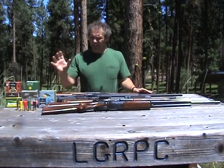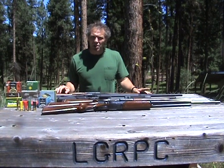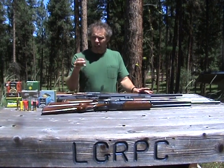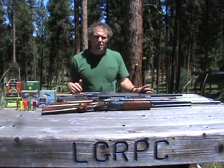Shotgun ammunition comes in a myriad of different configurations, but today I want to talk about just the three most common: buckshot, birdshot, and slugs. And before I go into explaining all of that, let's shoot a couple of those so you can see what they do.